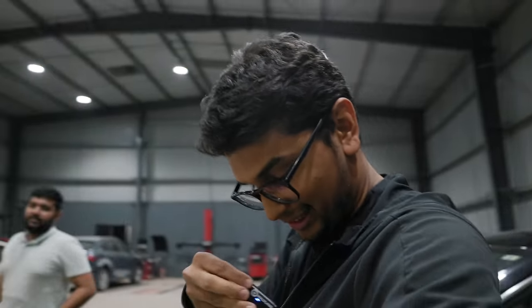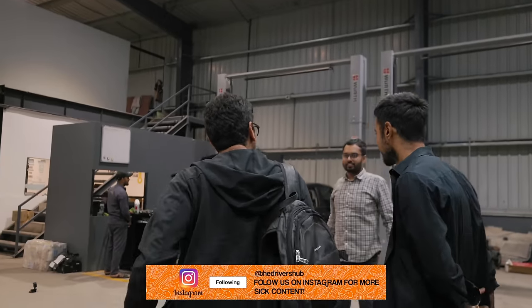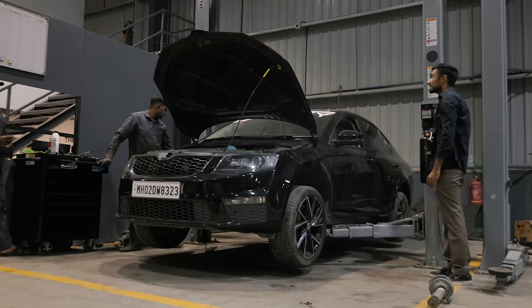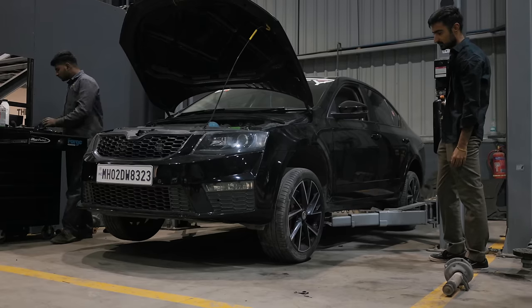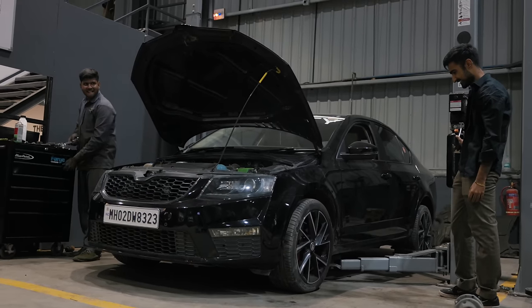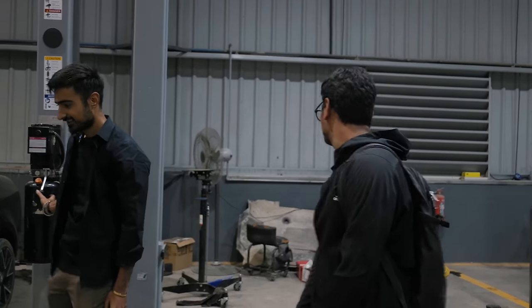So, what are you going to do now? Hello, what's up? I did your struts. Let's go, we'll put it down. What have you done? I put your struts, bro. Let's go. You've lowered it, no? Yeah. Bruh. Stance Nation, bro. It's a little too low. I mean, 30mm.